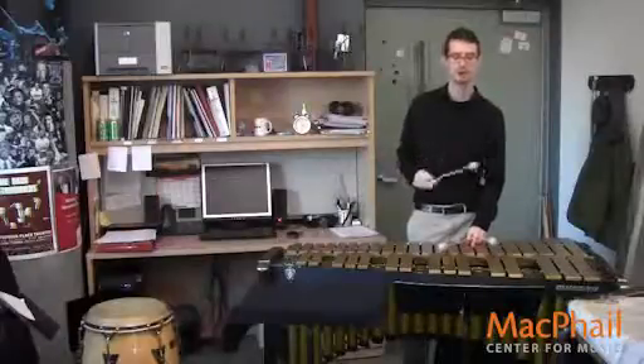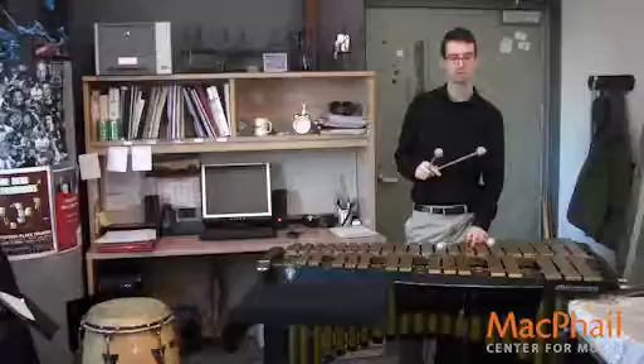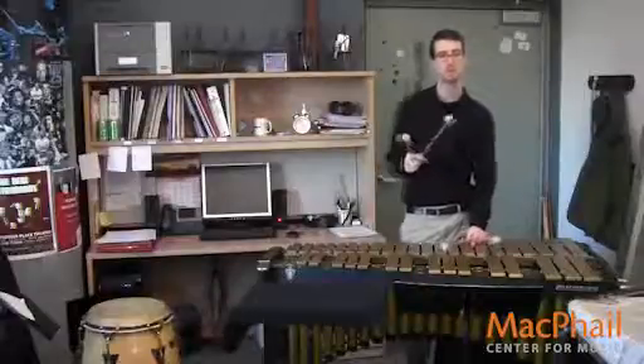Then on beats one, three, and four, I'm doing basically a half pedal or just completely dry, because I want there to be a clear articulation.